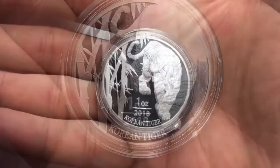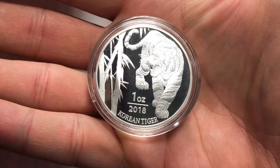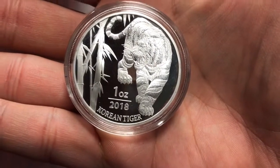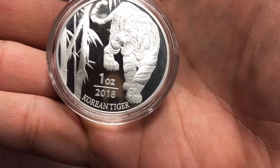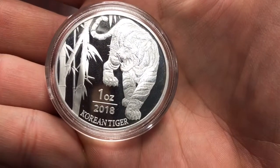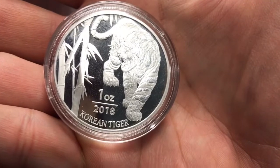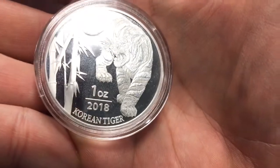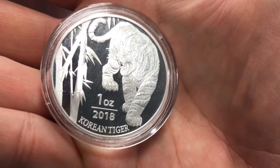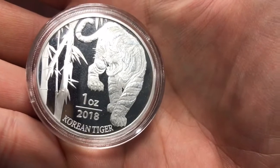Hey everybody, just wanted to add something onto this video — I forgot to mention that these do come in capsules, so there's no need to try to order capsules separately. When I first purchased from Gainesville on pre-order, it did not say they came in capsules, and I was trying to find out the capsule size and they didn't know. But they do come in capsules.